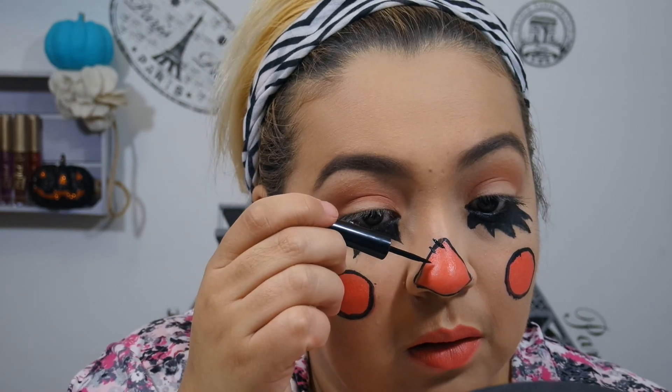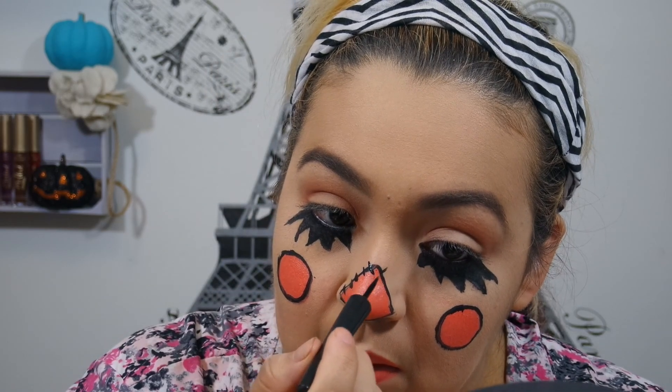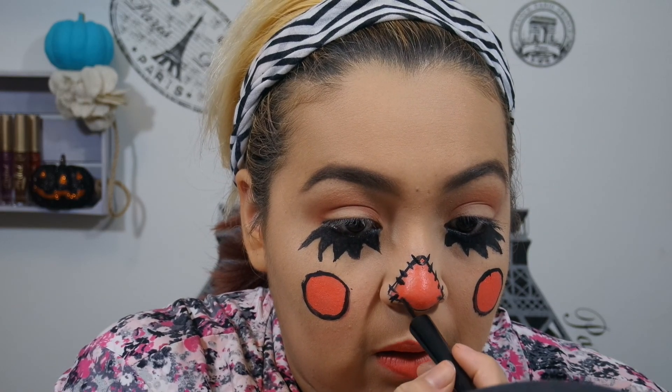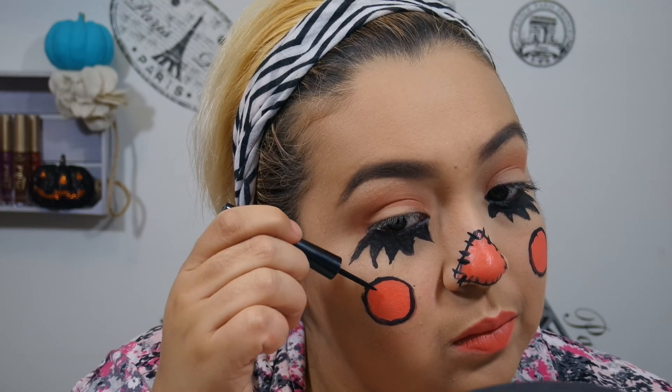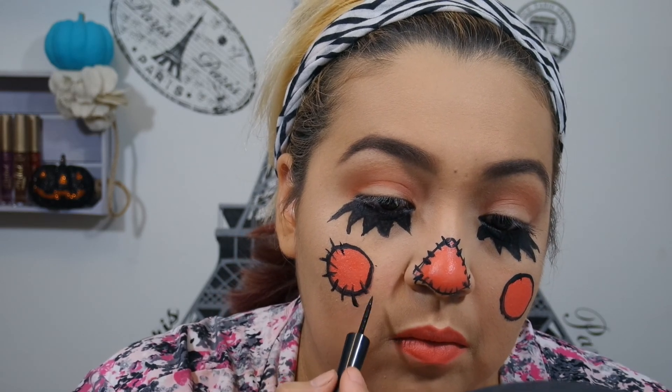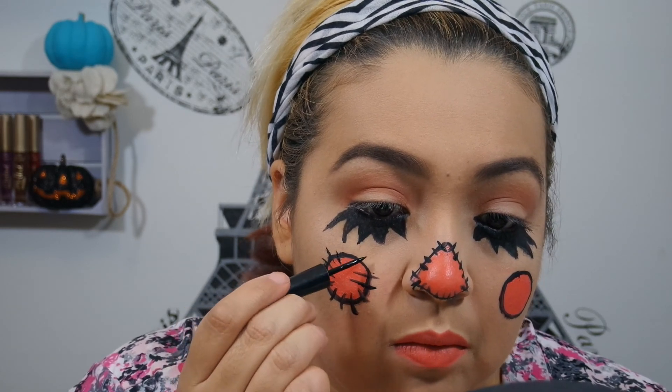Now I'm going to add little stitches. I was being a little carefree with them — they don't need to be even. This is like hand-sewn stitches, like maybe a scarecrow that a kid put together. But I ended up being a little too carefree on this circle over here. These stitches just look all wonky, so I went with a different pattern.